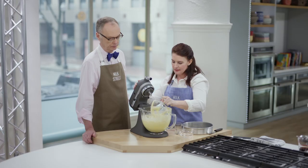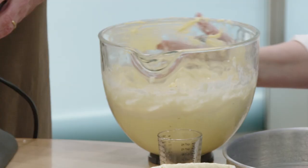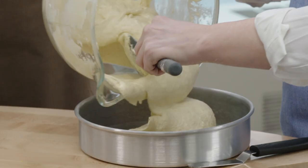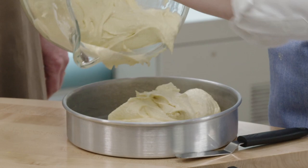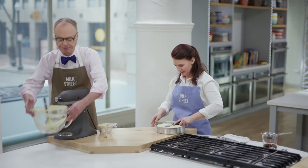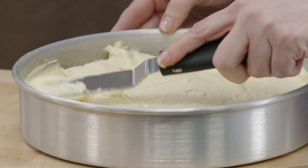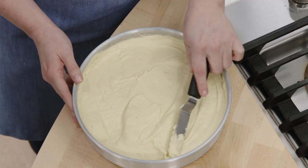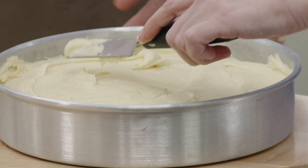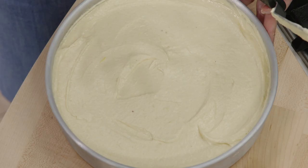I'm going to give it a final stir by hand to make sure there are no pockets of flour or rum. Pour the batter into a nine-inch buttered cake pan, filling it to about three-quarters of the way. This goes into a 350-degree oven for about 50 minutes. To test doneness, poke it with your finger and have it spring back — a toothpick won't work because it's such a tender cake, you'll get too many crumbs.